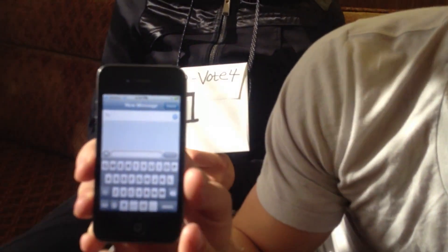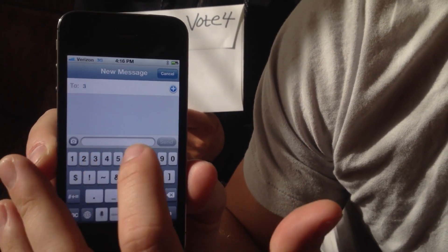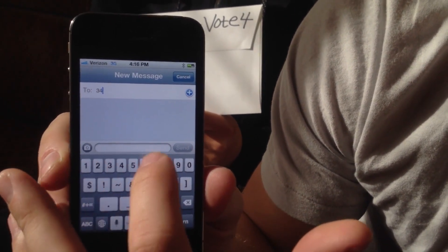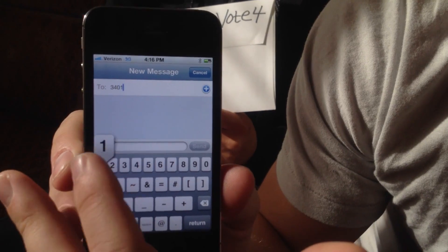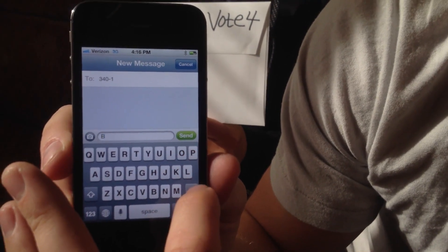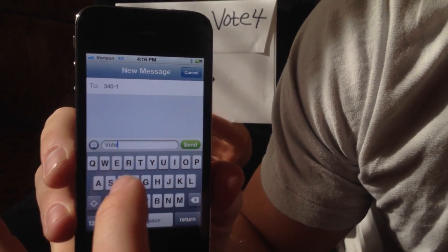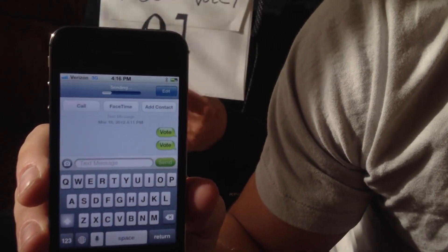If you want to text and you're an AT&T customer, you text to the number 3-4-0-1, and just type in 'vote.' Oh — don't do that, it's really hard to text like this. Vote. There we go. And boom — send. And that means you just voted for us.